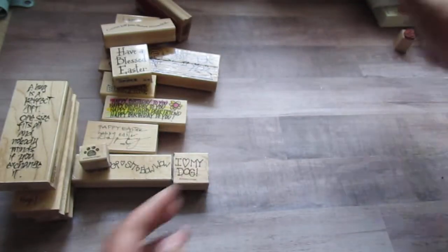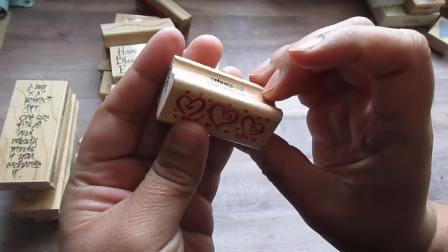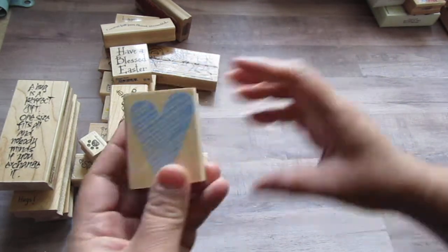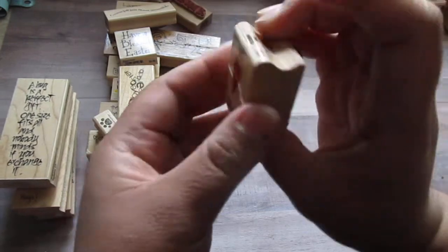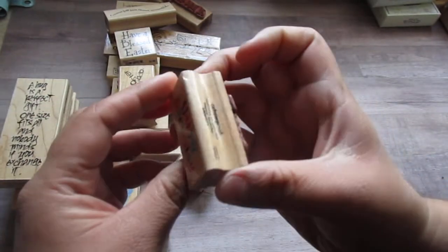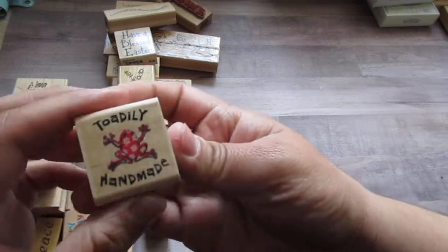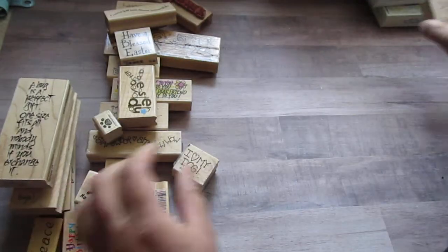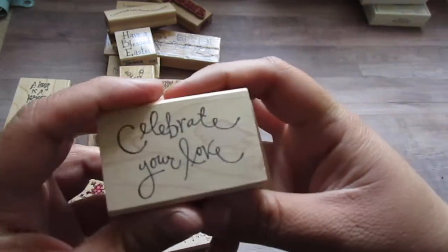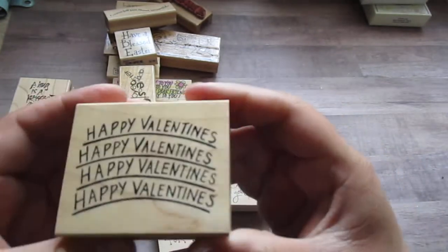Penny Black. Happy Easter. Stamp Abilities. Stamp Craft. Hero Arts. Hero Arts. Stamp Craft — this one's cute. Happy Birthday. Stamp Craft. Rubber Monger. Peace. Totally Handmade. I think this one has Stamp Abilities — yep. Happy Birthday to You. Judith. Celebrate Your Love. This one doesn't say anything. Happy Valentine's Day. Great Impressions.